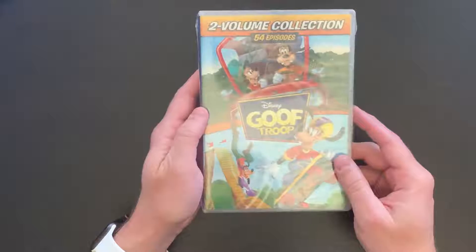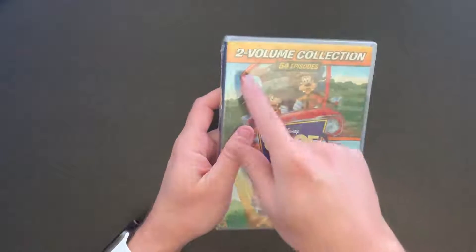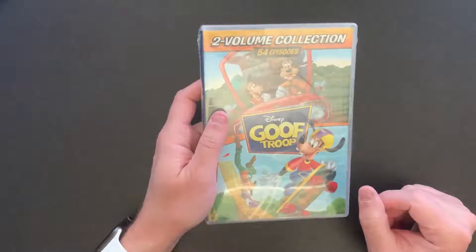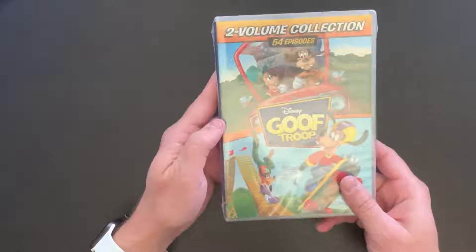This comes in at the same price as Chip and Dale, so this is $14.99, and as you can see this is a two-volume collection with 54 episodes. I believe this show in total ran about 75 episodes, so we've got about two-thirds of the series here.